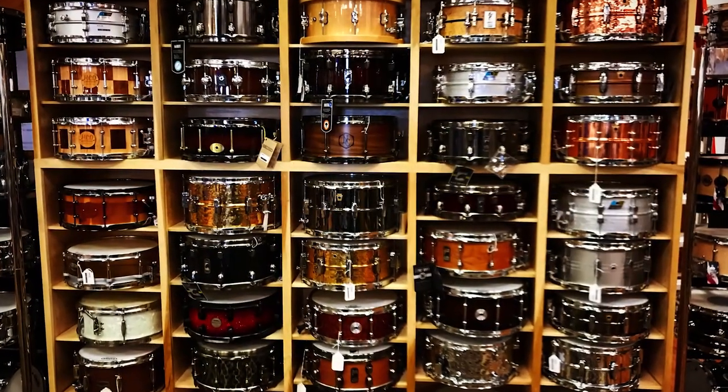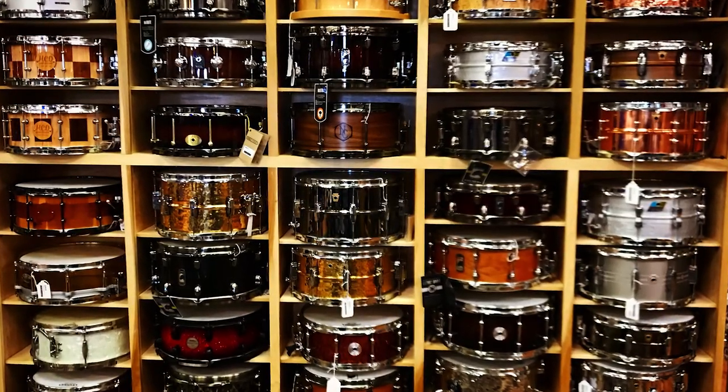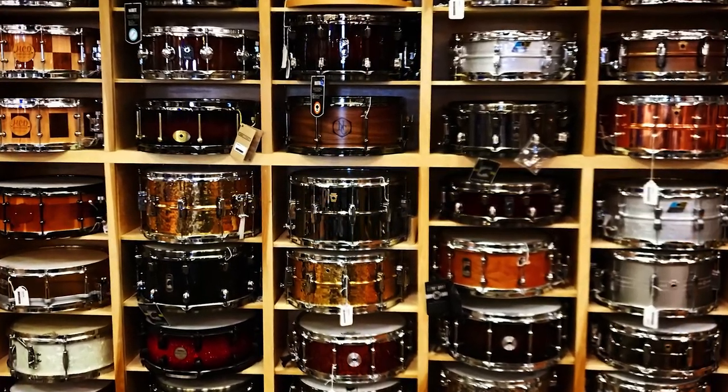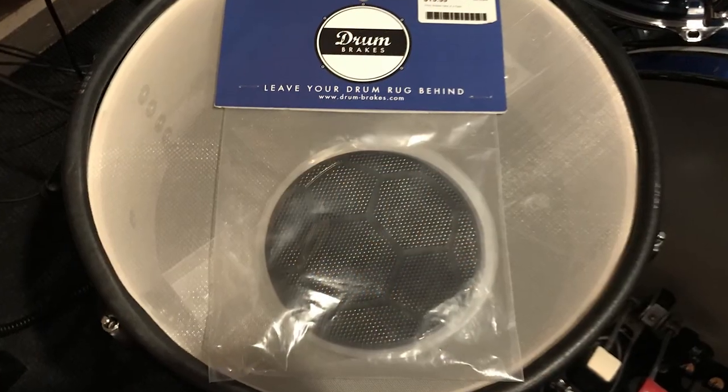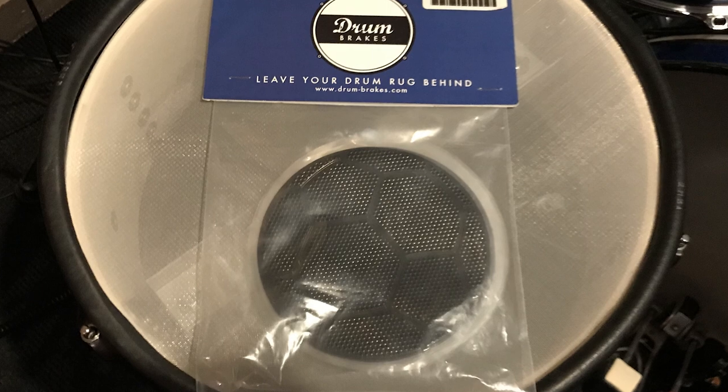I bought this. It comes in a four pack. It cost me 20 bucks. I was at Columbus Percussion playing some drum sets there — that's a really nice store if you live in Ohio, go check it out. I was on my way out and I saw this for $20 and thought I could actually use these. So I decided to buy them and knew I'd do a review eventually, so it's about a month later.